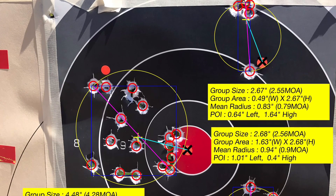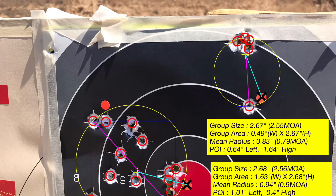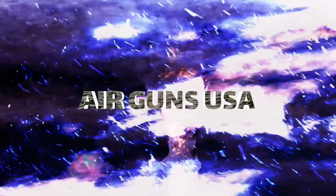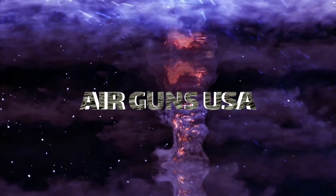With the pellets, the ballistic coefficient is a little different than slugs at 100 yards. Plus there's about a four to five mile per hour wind today. Just testing at the range today — have a great day.